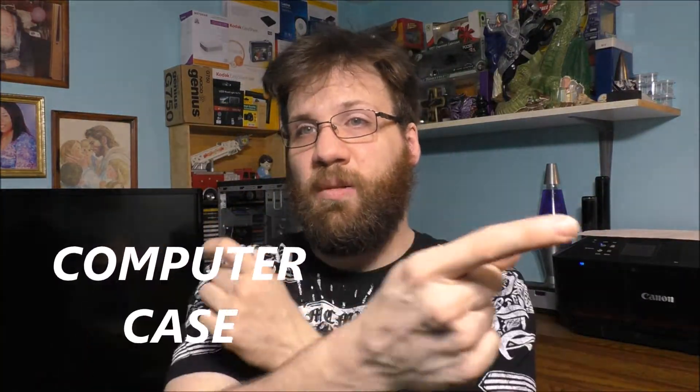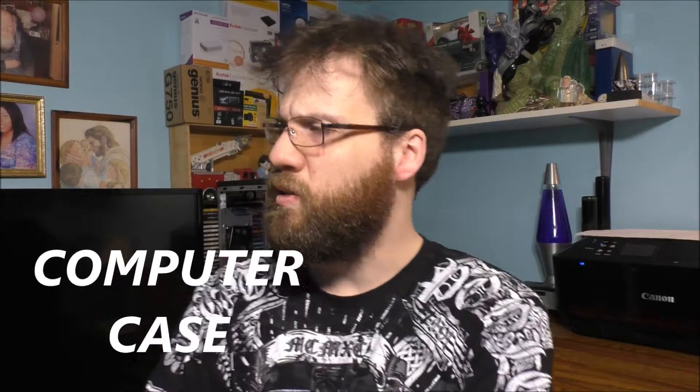Well hello to all my awesome YouTube fans. How are you doing today? Thank you so much for tuning into today's awesome vlog. I'm curious on what I am doing today.